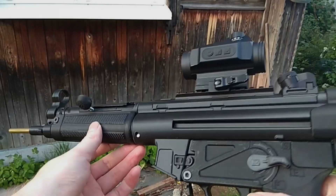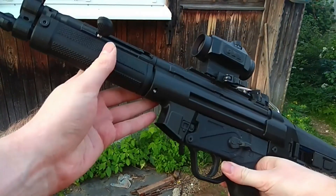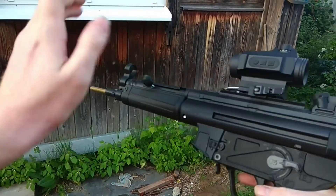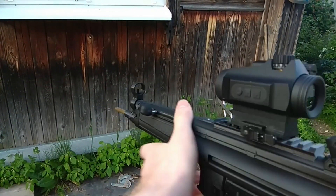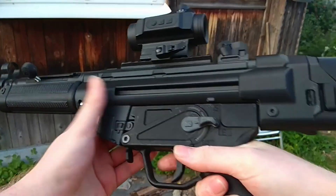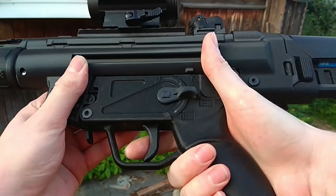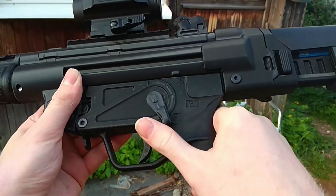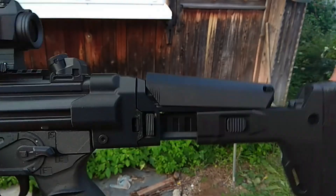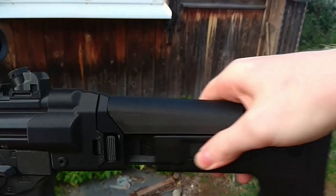Alright, feature talk. So we got one fully printable MP5 and it can do what your normal MP5 can do — semi-auto and yeah, we also got this funny little ACR stock.